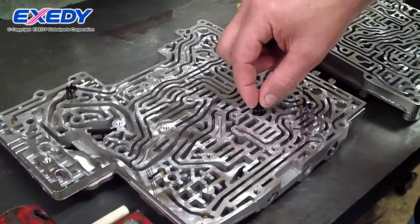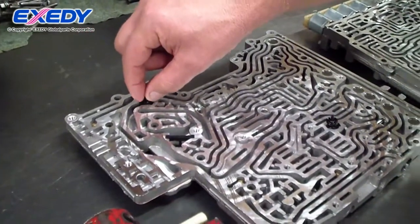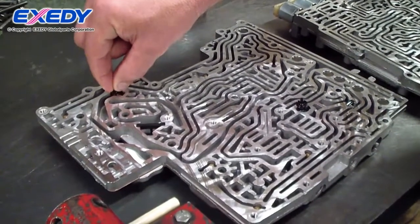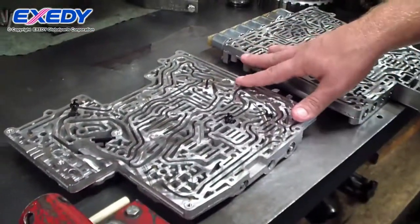These are check valves that are spring-loaded, that keep fluid from leaking into this circuit until enough pressure is applied to compress the spring. That's the internals of the valve body.